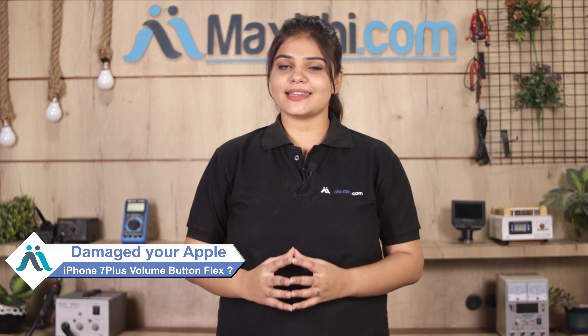Hi friends, this is Lucky from MaxBee.com. Did you have the volume button flex damaged for a high repair cost of your smartphone?